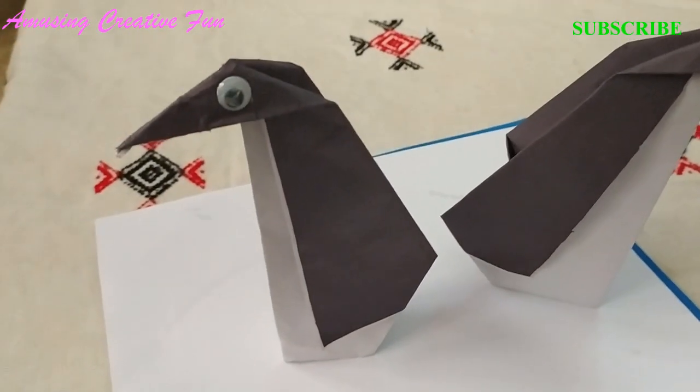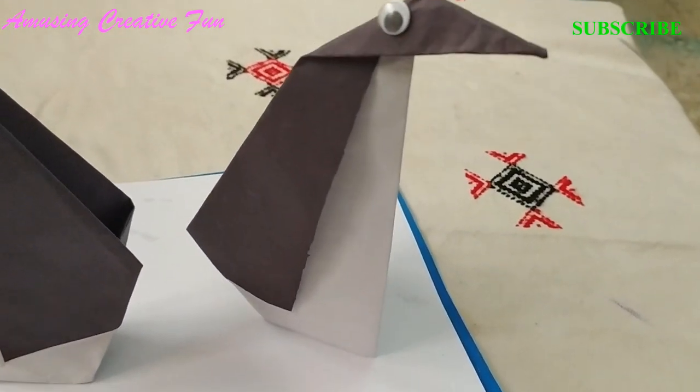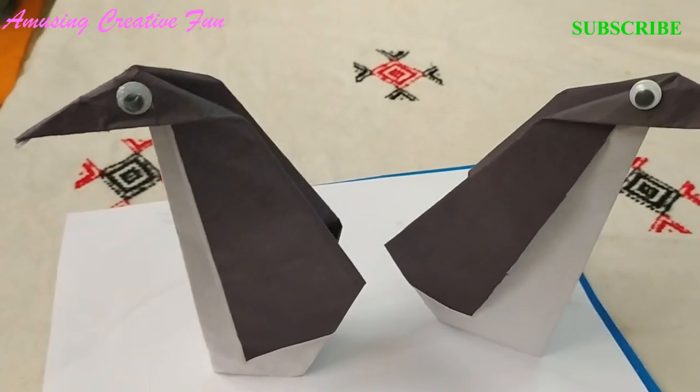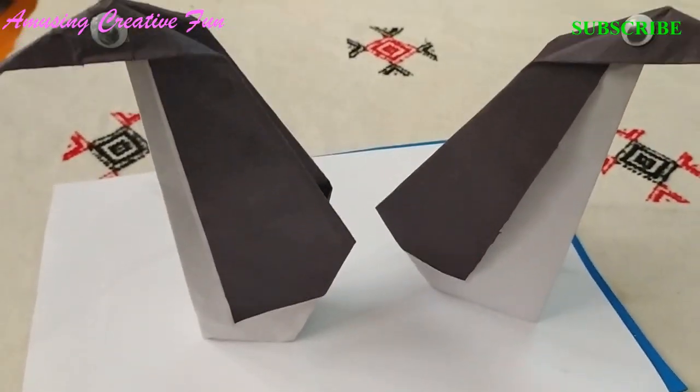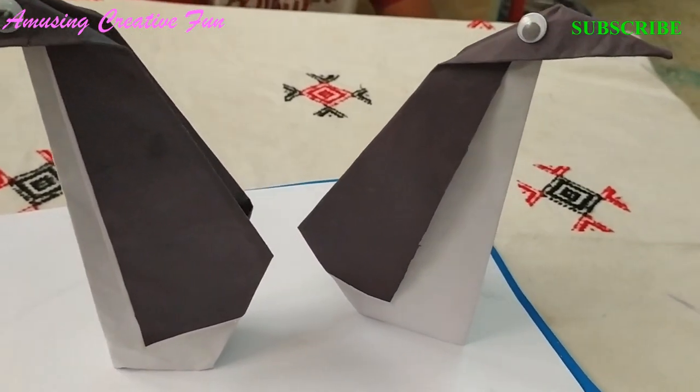See how talented these penguins are looking. This one is looking anxious and this one is looking proud. Today we learned how to make an origami penguin using simple easy steps. I hope you all had fun.